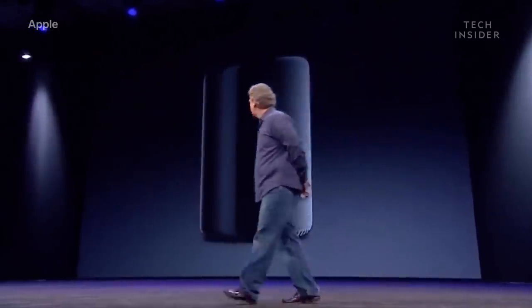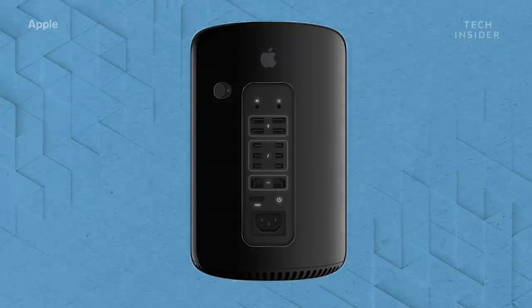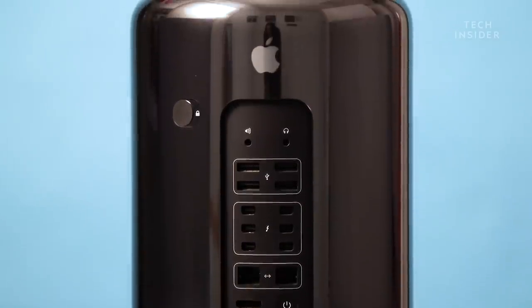Can't innovate anymore, my ass. Going from a cheese grater to a trash can might seem innovative to some, but Apple didn't need to innovate the look of its Mac Pro. It needed to make a good PC.